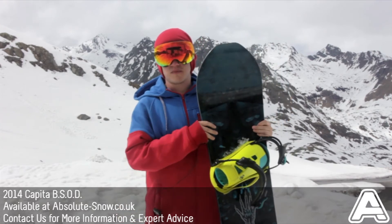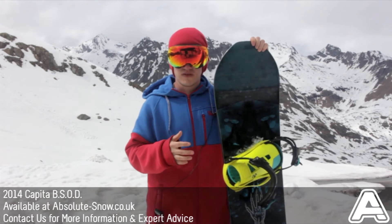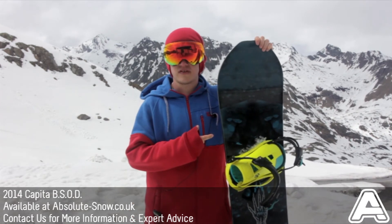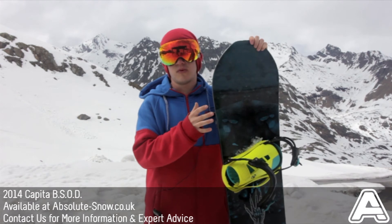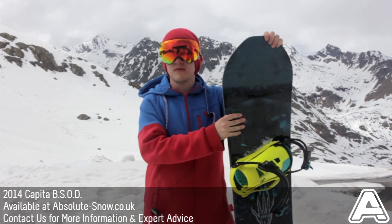It's a more intermediate to advanced board, so if you're a progressing rider going into the advanced territory this board's going to be great for you — you're going to have great fun on it. If you're just starting out as a complete beginner or you're on a budget, this board would definitely not be for you as there are more boards on the market which would be more suited. That's the Capita Black Snowball to Death.